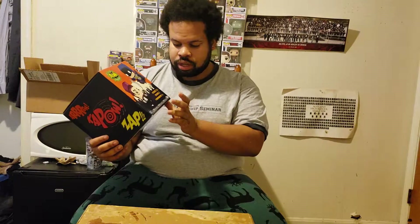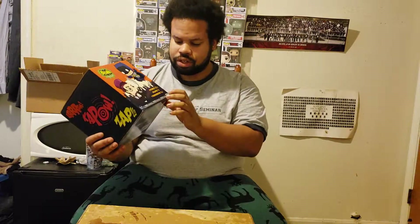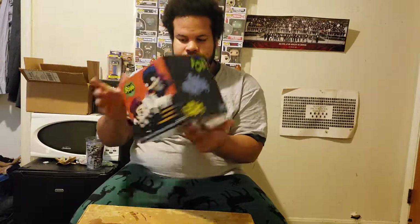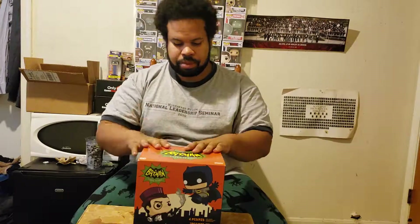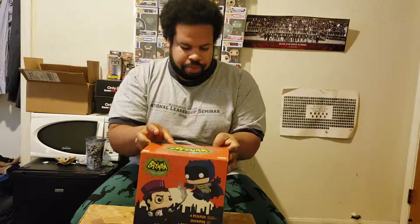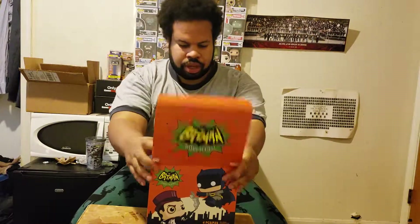Let's take a look at the box again. Batman battling Penguin on the front, four vinyl figures, two magnets, one pair of socks. Got the 'Pow,' 'Wow,' 'Bam' on the left side and some text on the right side. I'm not gonna show y'all the back because that's gonna give away what's in the box.